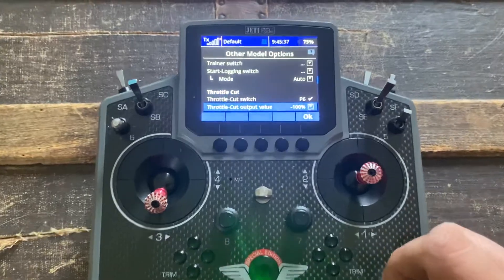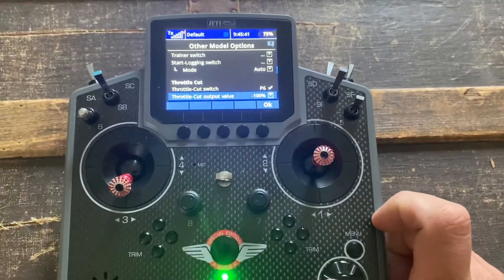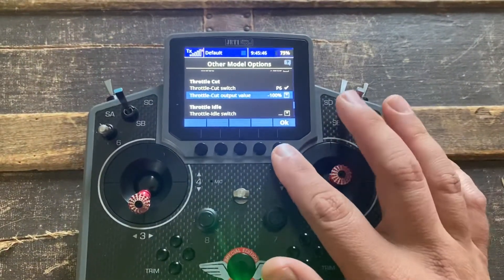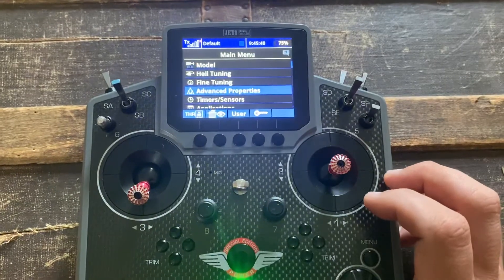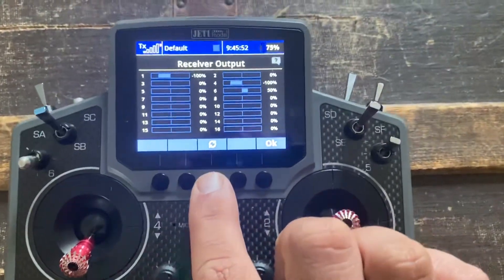Throttle cut value — it's going to drive negative 100, which is full closed after I hit that switch. So we're going to hit okay. And then you can verify what it's doing by going there with the little arrows.